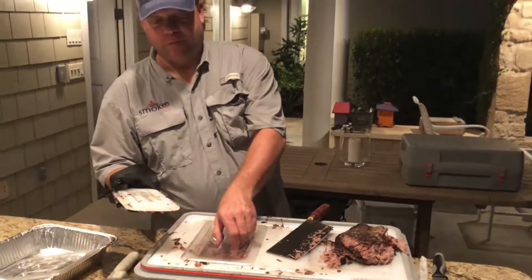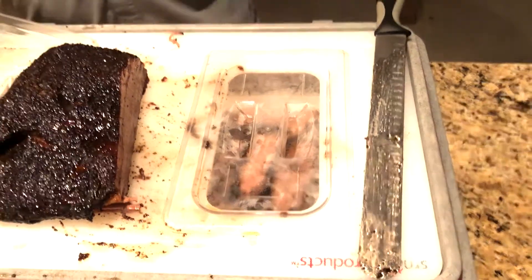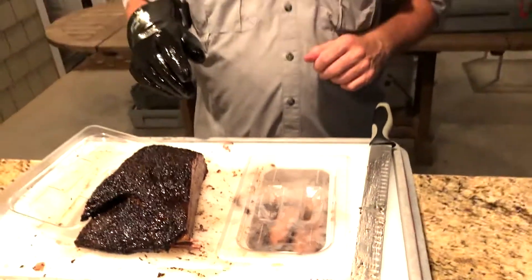It's a beautiful night in the great state of Texas. Anyway, reach out to us if you have any questions — SmokinProducts.com. Smokin' Hot.